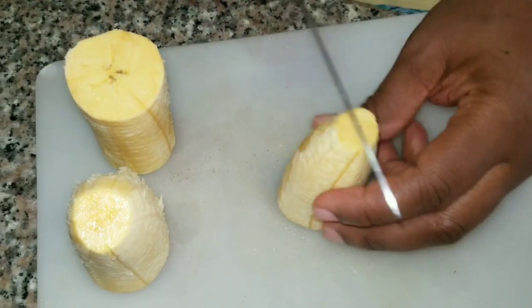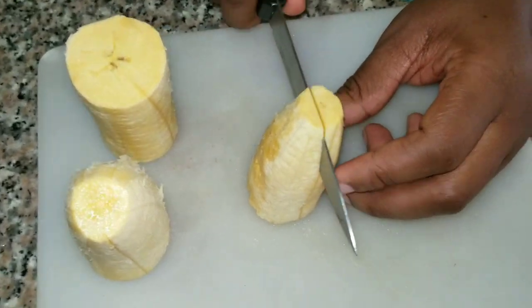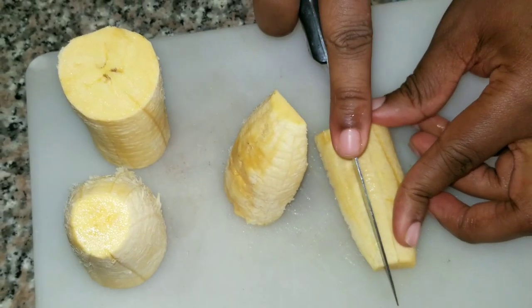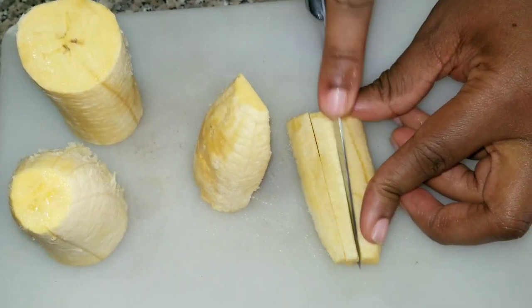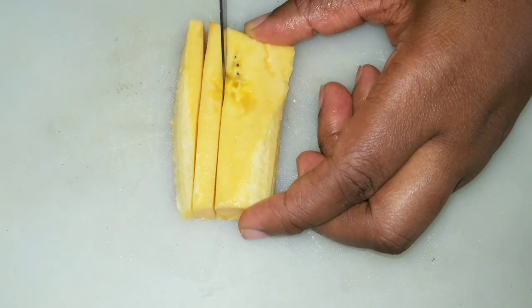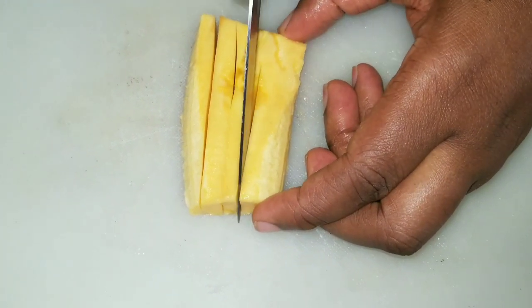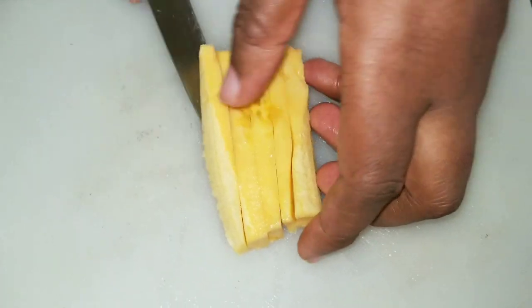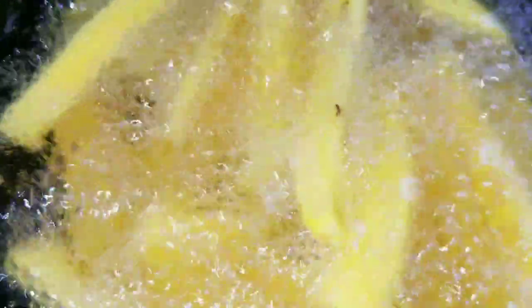For the sides, you can use yam, potatoes, or plantains. I'm using plantain and I'm slicing them differently, like fries or chips, because I like it that way with my fish. I don't like to slice plantain the regular dodo style — I like to slice it like chips or fries style. It just makes it more fun: you pick one, eat your fish, pick one, eat your fish. Now I'm frying my plantain.